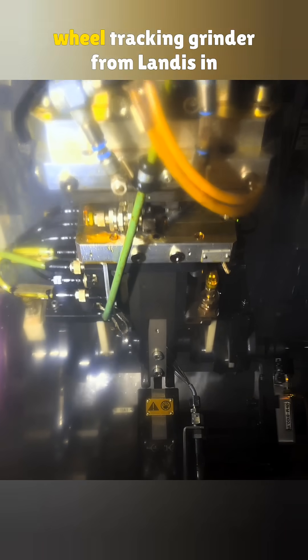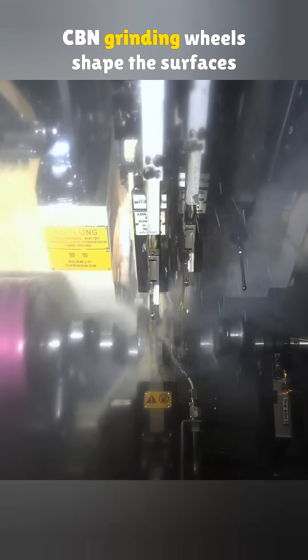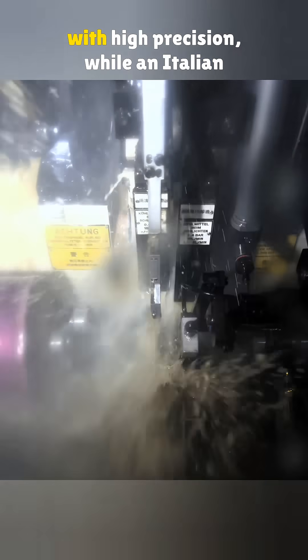Then comes grinding the main and rod journals. For this, they use a dual-wheel tracking grinder from Landis in the United Kingdom. CBN grinding wheels shape the surfaces with high precision, while an Italian Marpas measuring head monitors accuracy in real time.